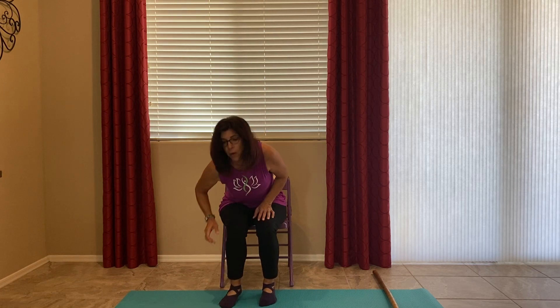Hello, this is Debbie's Fitness and we are going to be doing a 30-minute chair yoga class with a prop using a stick. So if you have a broomstick or another sturdy stick that you can use, that would be wonderful.